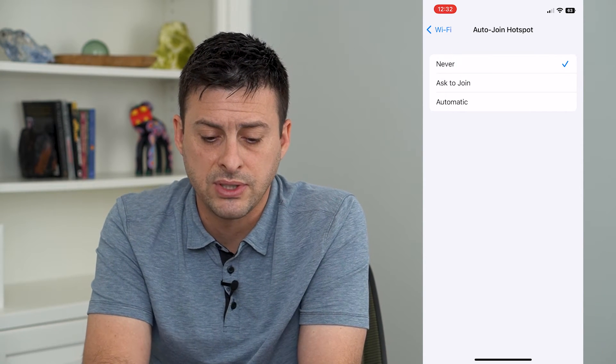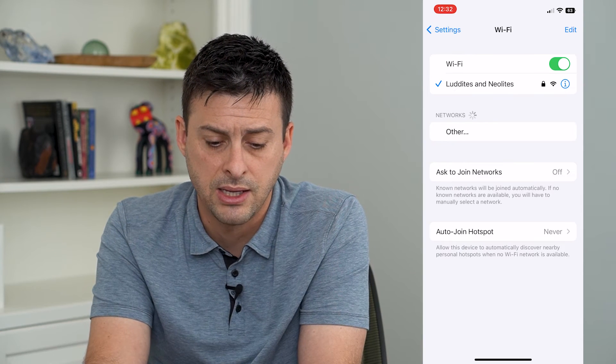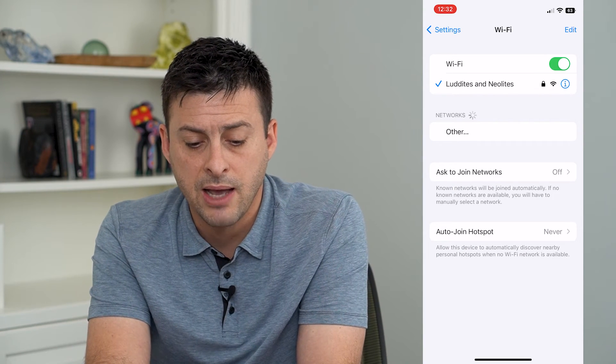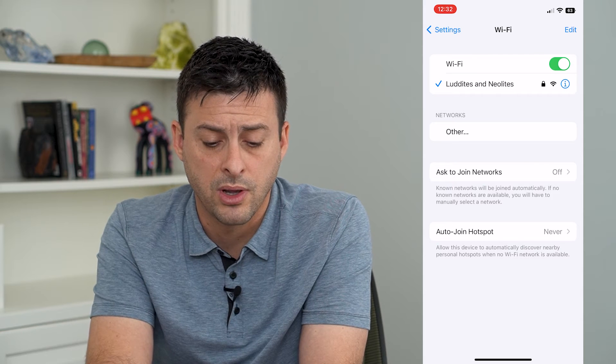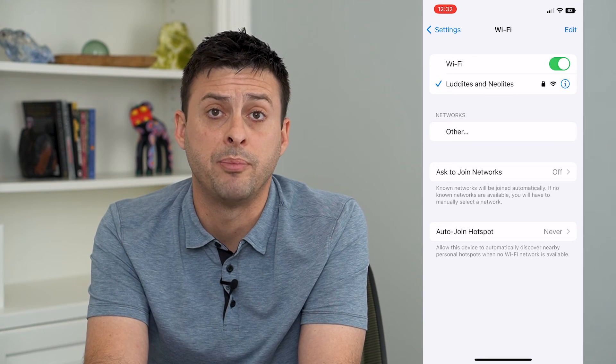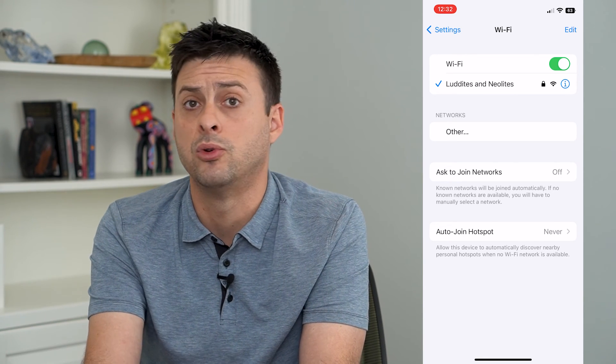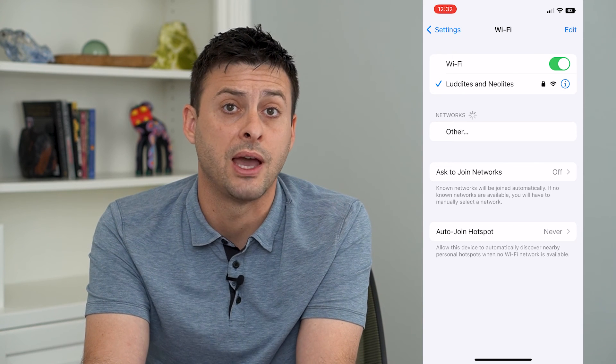Keep in mind, even if you have it set to Never, you can manually join a hotspot just by going back here. You'll see I'm currently connected to a Wi-Fi network, but under Networks, you'll see that hotspot pop up if it is available, and you can always just tap on it and it will join that hotspot as long as you have the password.